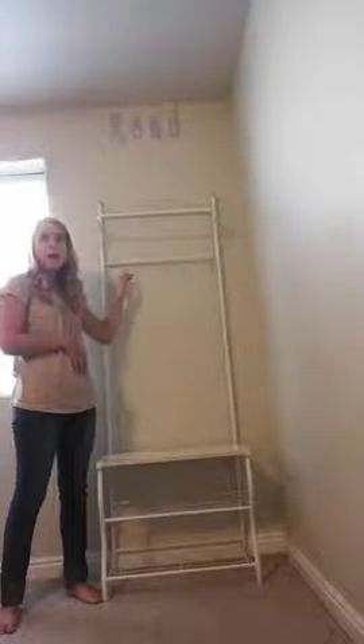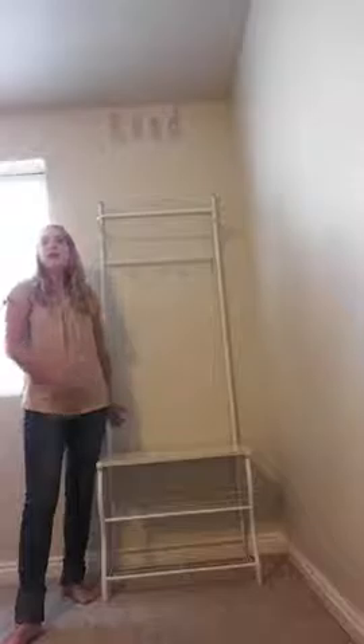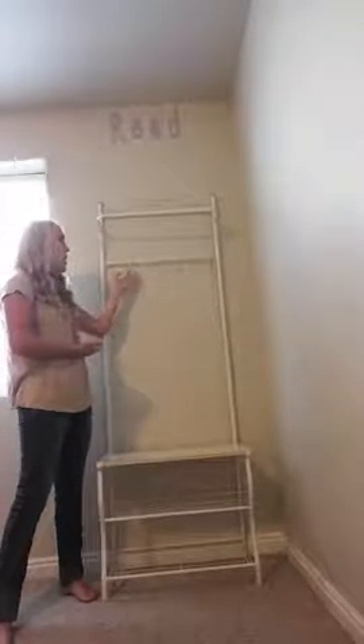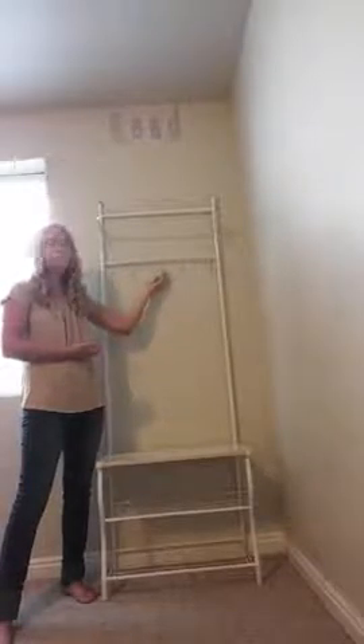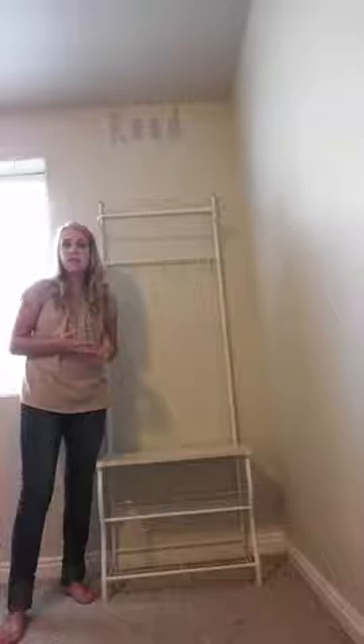For kids or maybe a college student that's not really in an established home, this is great in the entryway of a bedroom — you can hang up a backpack, a scarf, a coat, throw your books and school stuff here, put your shoes away, and have a little extra storage. This would also work nicely in a closet. If you've got a large walk-in closet, you could slip this in and hang scarves and belts on the hooks with extra hanging space and a shelf for clothes and shoes.